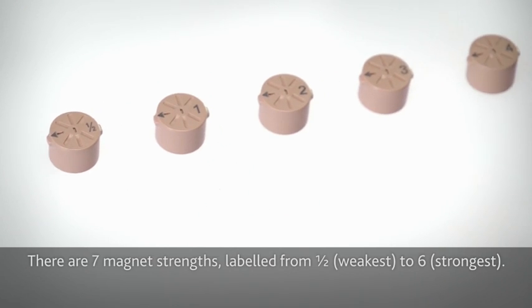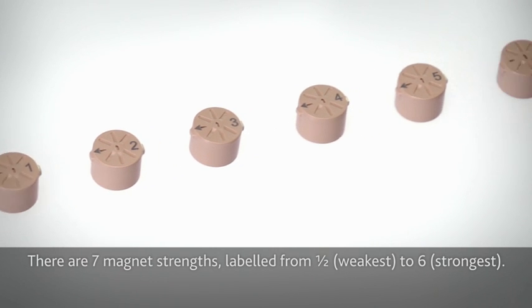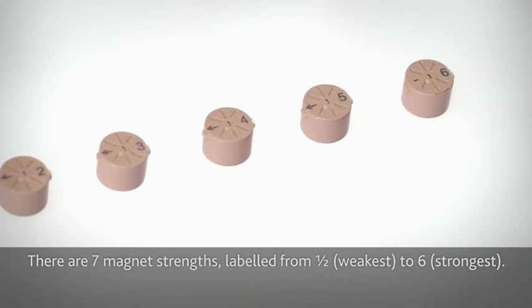There are seven magnet strengths, labelled from half, the weakest, to six, the strongest.